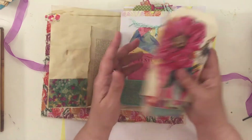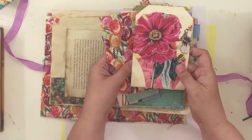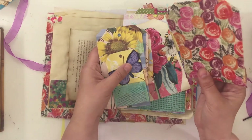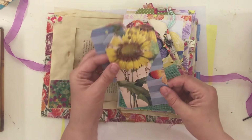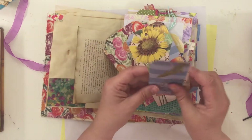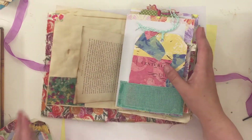I just kind of threw the tags in my book because I had another project I was working on. There's journaling on the side, and then this is a calendar. Here's that fabric again, another tag with a butterfly, some Dollar Tree ribbon — I did a little collage using the calendar, and here are a couple more tags.